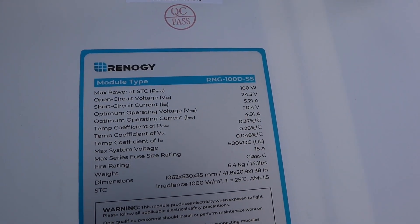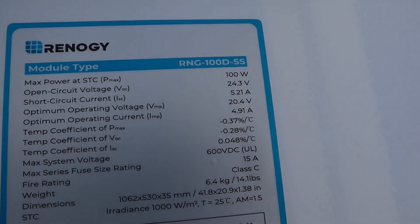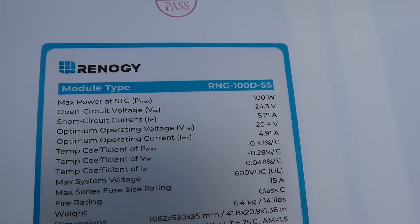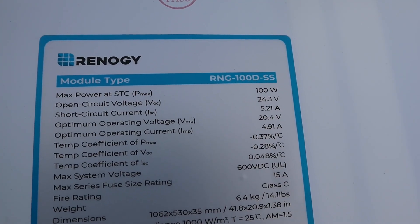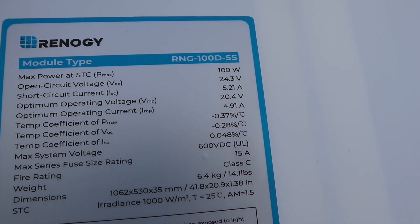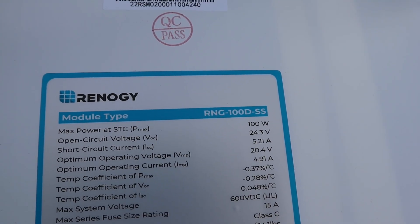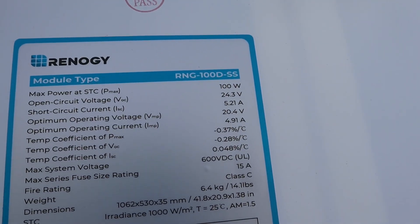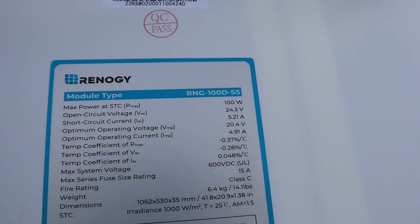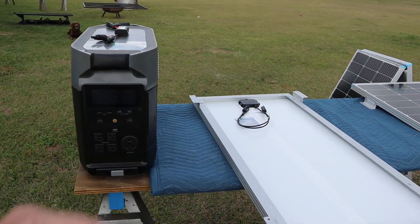I am using the Renogy RNG 100D panels — these are 100 watt solar panels. You can see they have lots of different ratings on the back side. What we're really looking at is the open circuit voltage and short circuit voltage, though it also has an operating voltage and current. Open circuit — not making an actual connection — can be up to the rated voltage and amperage shown there. It's best to use those numbers in your calculations for all your panels added together before you hook up to whatever controller you have.